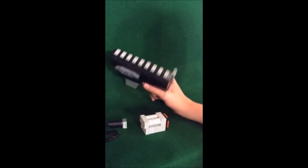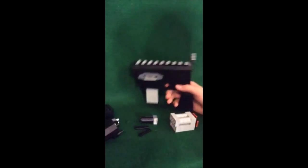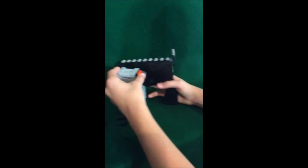This is Zikario from Zikario LEGO Protection, and here I'm going to show you a LEGO Modular Rifle. Here's the base of it, here's the ammo counter, and the clip does come out.